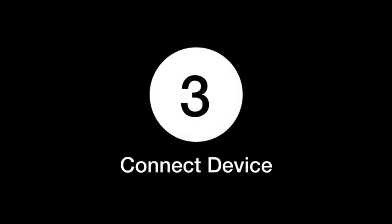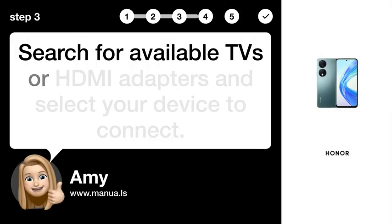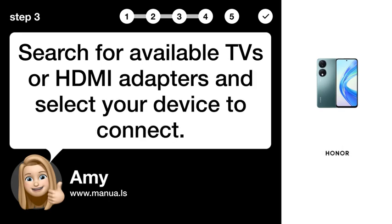Step 3: Connect device. Search for available TVs or HDMI adapters and select your device to connect.